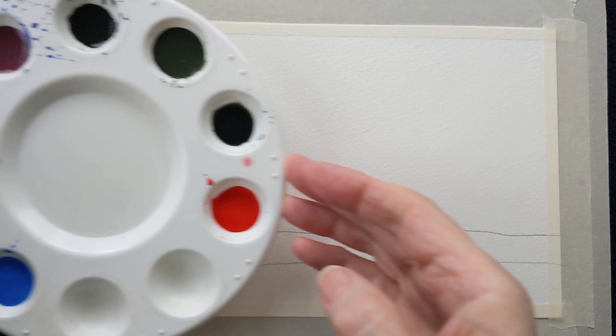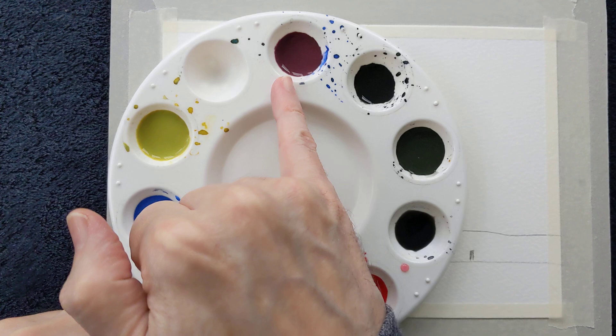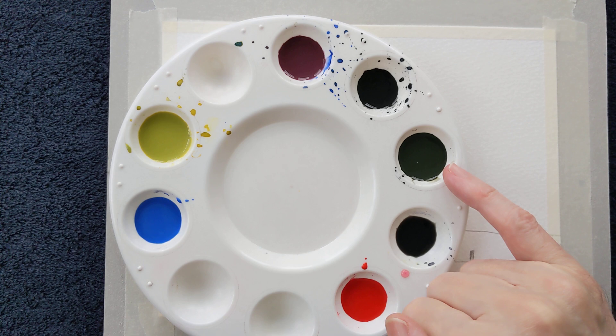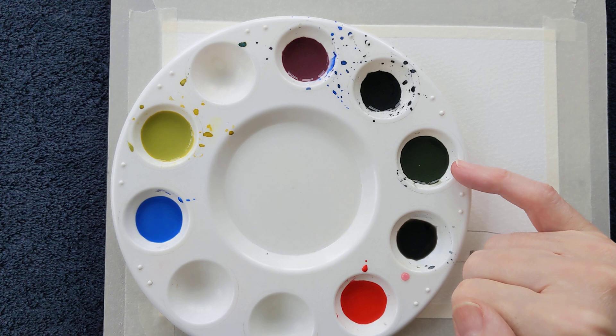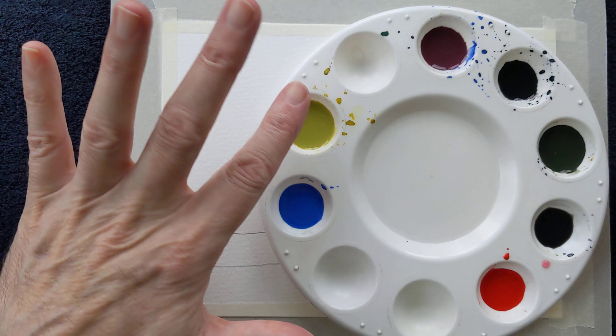I've made some red which I've added to blue to make a purple shade, and I have some very deep green here — looks a little bit like black. It's made with cadmium yellow pale and Payne's grey. I have some blue on its own here and also some pale sort of lime green colour for the fields.